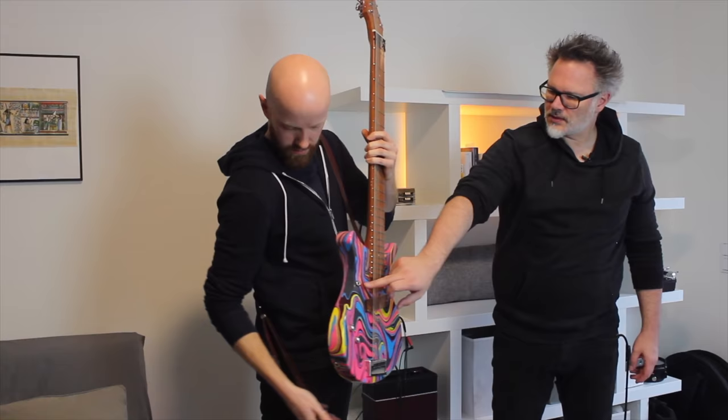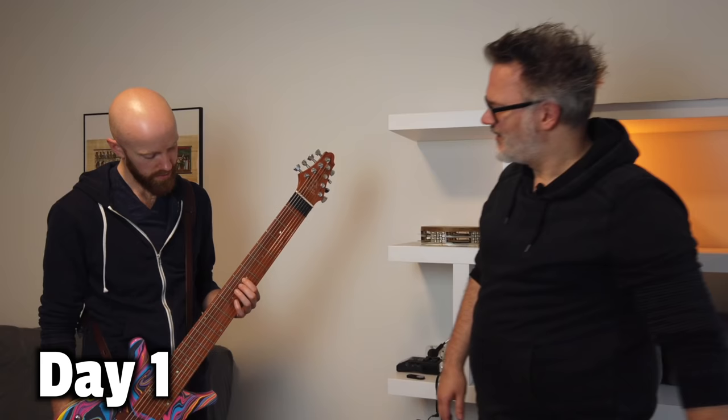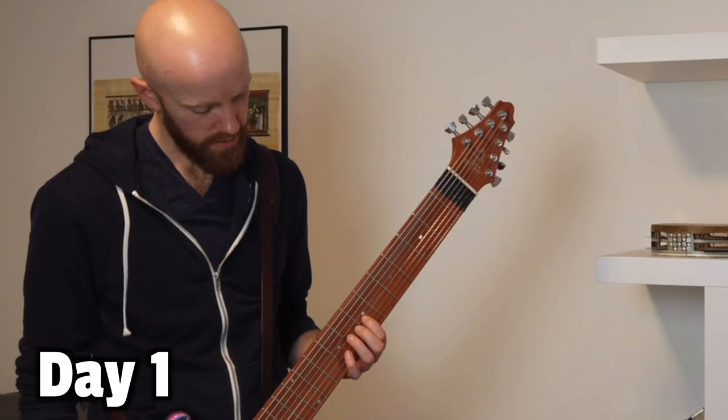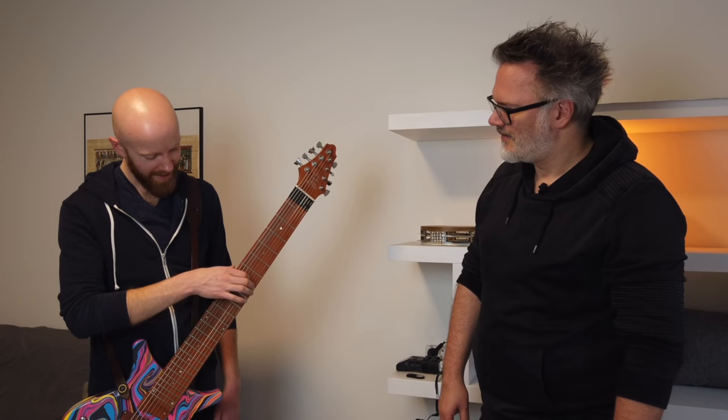I basically began this year as a complete beginner — no real experience with guitar other than knowing a few chords. It was a struggle on day one, and for a long time after that, to even just play one note. I think I maybe underestimated the physical aspect of the instrument. That's hard — super hard. But I did keep making progress.